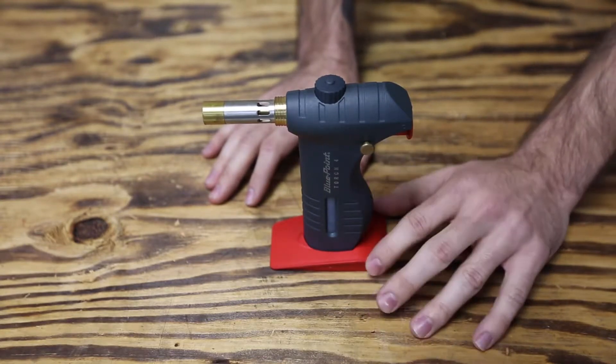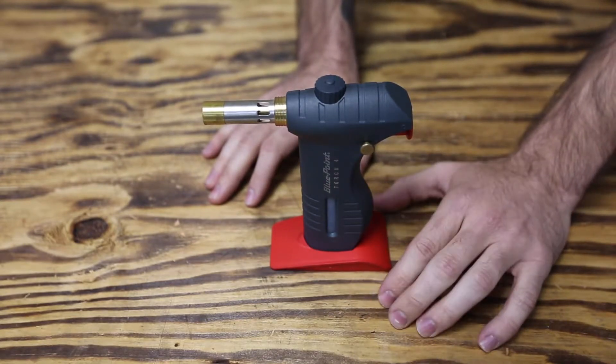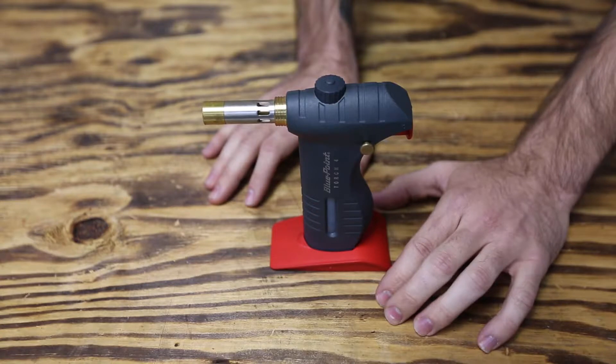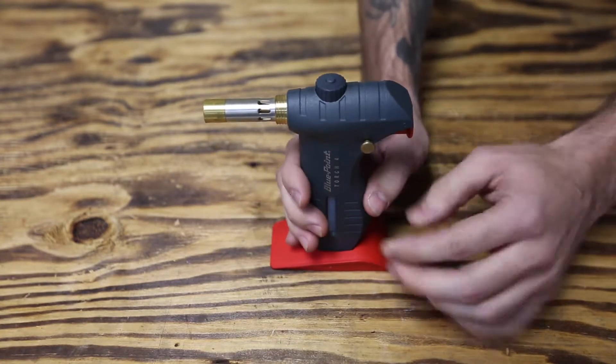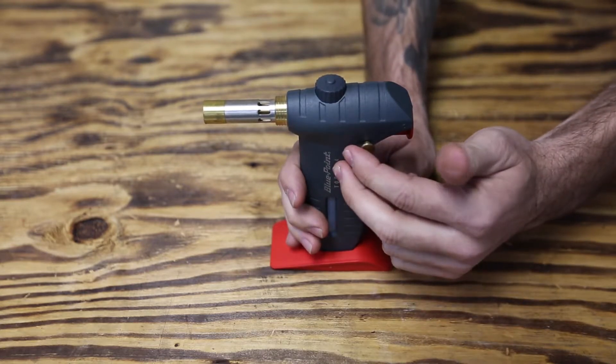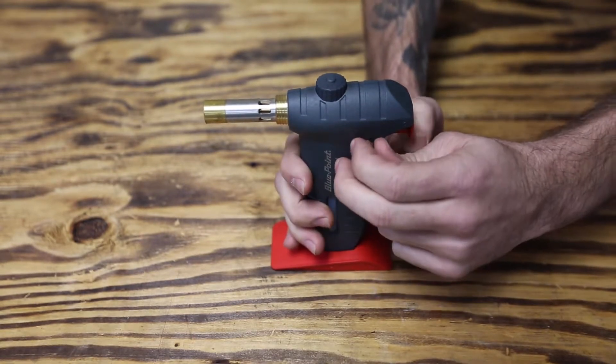So we're looking at the Bluepoint Torch. This is butane. This is good to use whenever a propane torch is just overkill. A lot of times manufacturers use a little too much lock patch on some things, so you're going to want to use this when you need to heat that up to get them out.